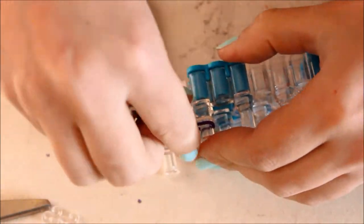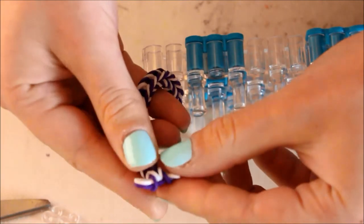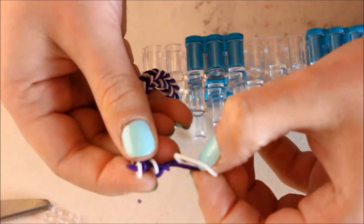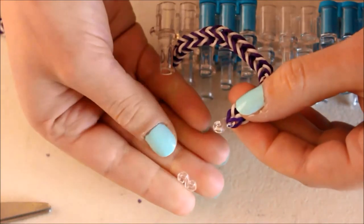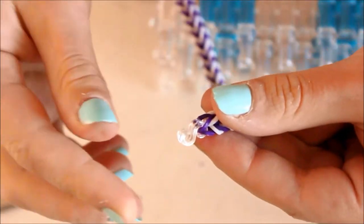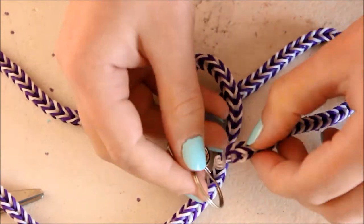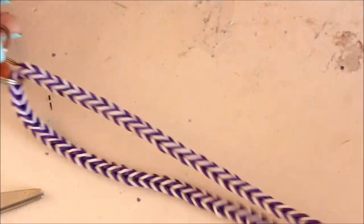Once you're happy with the length of your lanyard, carefully take it off from the loom so nothing goes everywhere, then remove the last two bands from the rest. You can then attach the S clips — I'm going to add two S clips to mine just to make it extra secure since I'll be carrying keys and things. Then add your ring or clasp, whatever closure you want, and close up your lanyard.